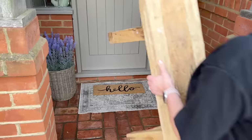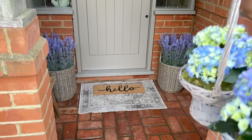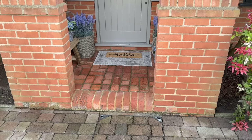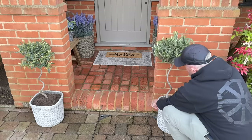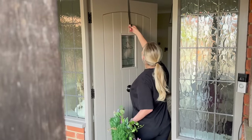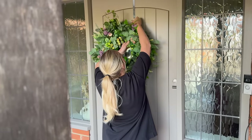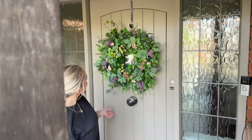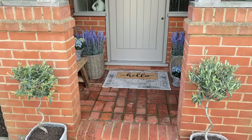I actually got this on Etsy — I think it was like £5. Then I've got our little bench, which is always on our porch no matter what's going on. If it's Halloween or Christmas, it's sort of there. Then I got these two little plants in baskets, which I love. And then these are where the trees are going. So that's how it's looking so far. And then I'm going to put my wreath clip up, and then this is the wreath that I bought.